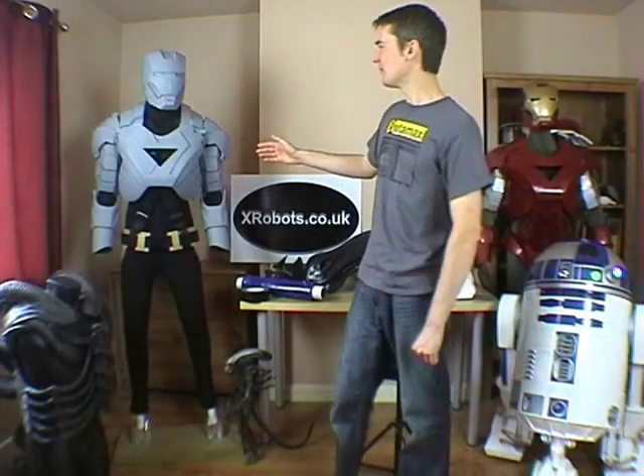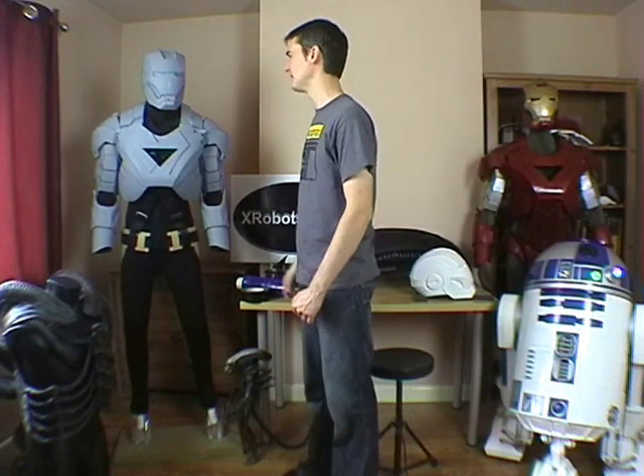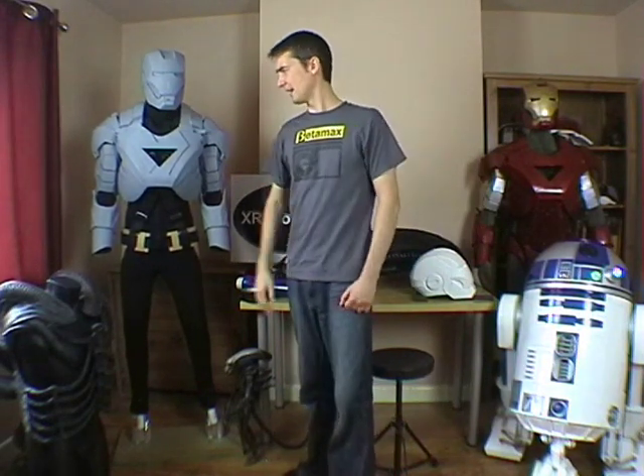You can see I've got the mannequin standing on the base here. It's actually quite stable even though the suit is a little bit top heavy. It feels like it should be okay even when the rest of the suit is done. And that is how you make a duct tape dummy. See you next time. Bye!